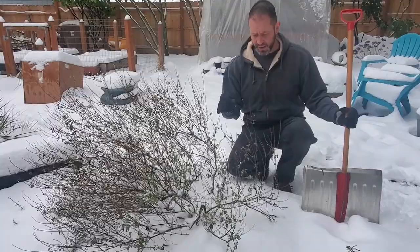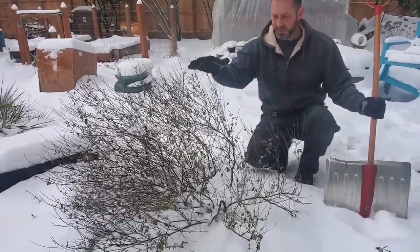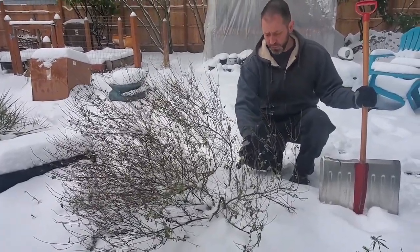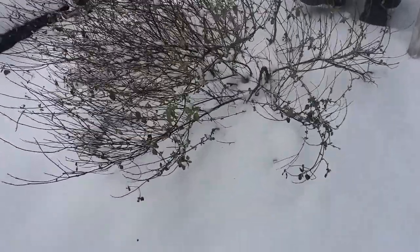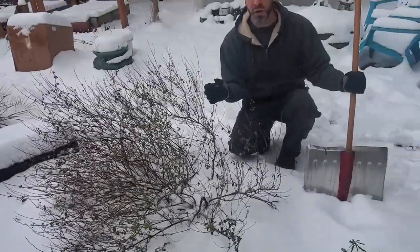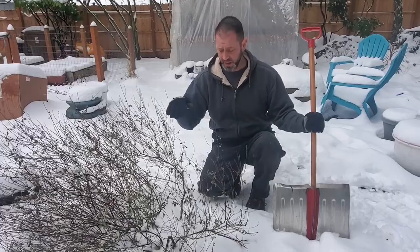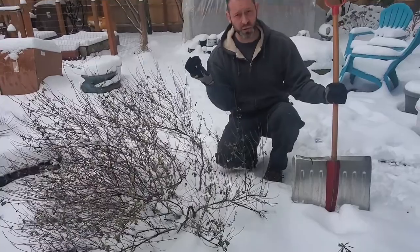So guys, what we have here is our hot lip sage. You can see it's got some snow over the top of it, but it's not all the way covered — and that's okay because this hot lip sage is hardy in our area. Part of the plant is covered with snow, and that's okay because the snow is actually encapsulating and acting as an insulator around that tissue. When colder temperatures come at nighttime — like last night when it got down to about 25 degrees — the snow is actually protecting the plant tissue it's covering from those cold temperatures.